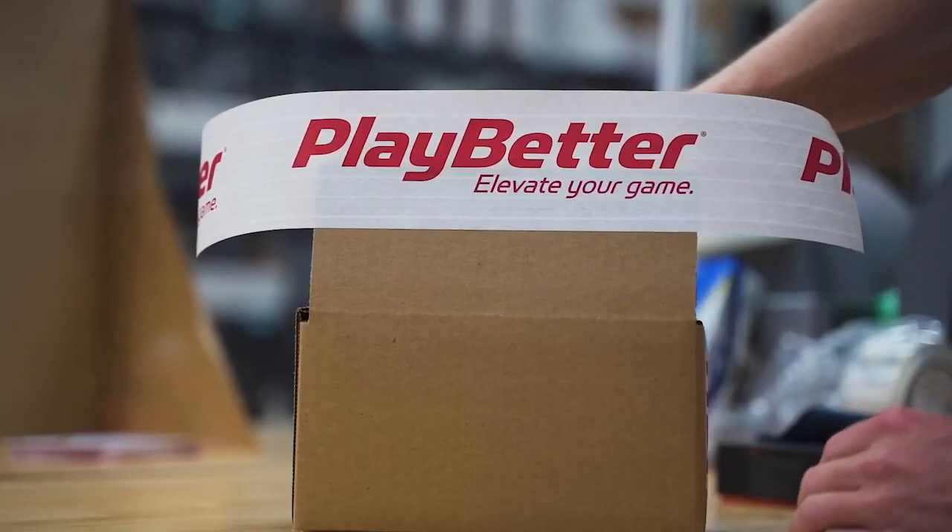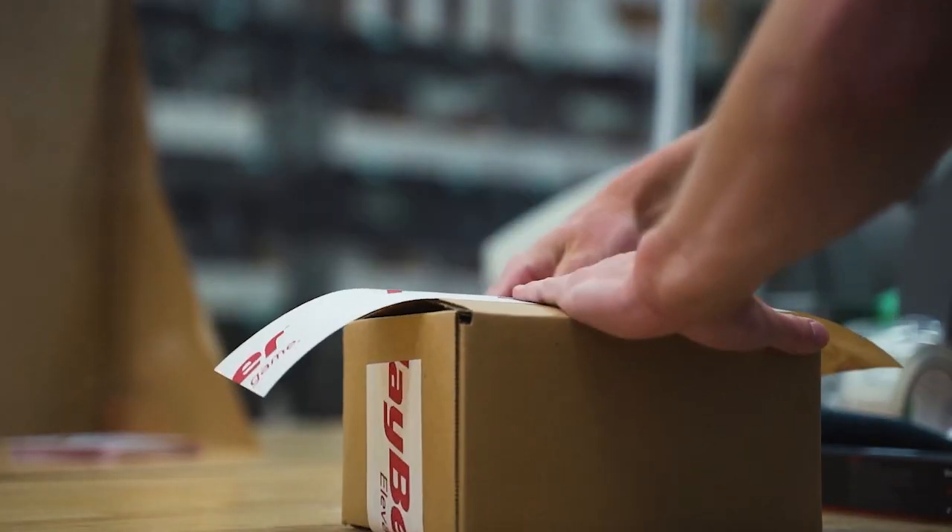If you guys want to pick one of these up, be sure to check out the links below — our friends at playbetter.com have a special deal on it. I'll see you guys in the next video.